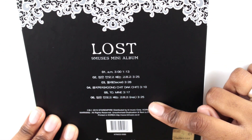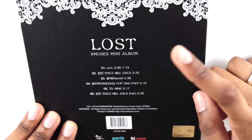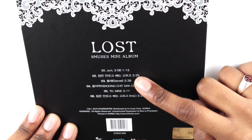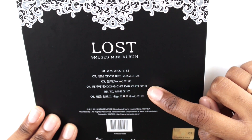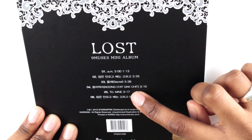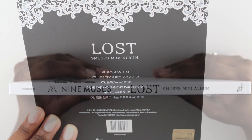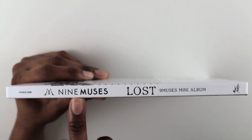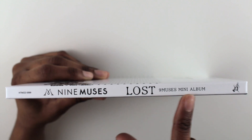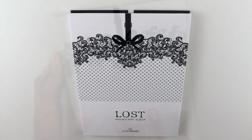So it says 'Lost, Nine Muses Mini Album,' and the tracklist: track one is '3 AM,' then we have 'Sleepless Night,' then 'Mule' which is 'Secret,' then 'Kumchitak' which is 'Cheat,' then '2 Mine,' and finally the 'Sleepless Night' instrumental. And here is the spine — it has the Nine Muses silver logo, then it says 'Nine Muses Lost, Nine Muses Mini Album.'